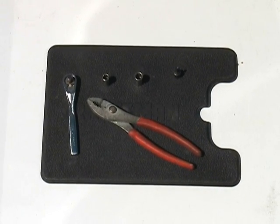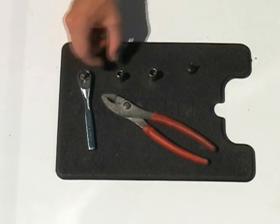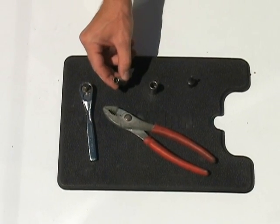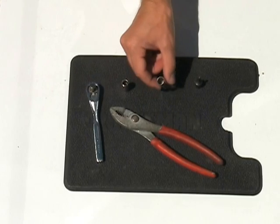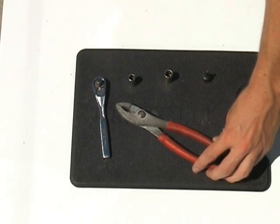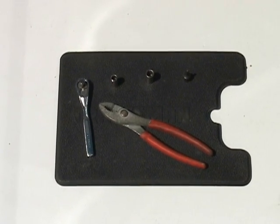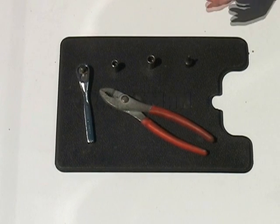We are going to begin with a few essential tools. You will need a small socket wrench, an 8mm socket, and a 10mm socket. You will also need a pair of pliers. If you are planning to test the voltage output from the FICM, you will need a voltmeter and a T20 Torx bit or socket.